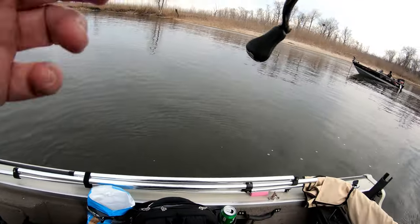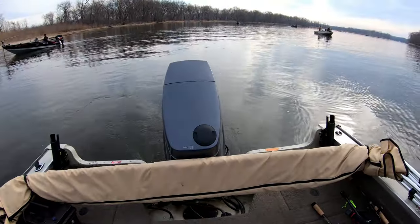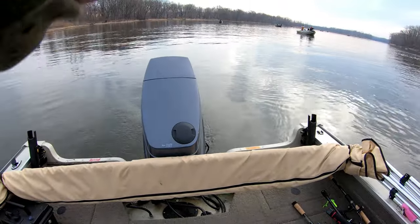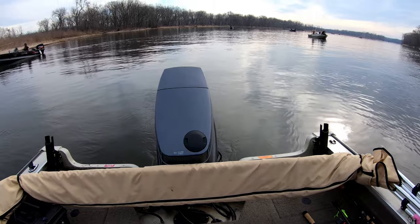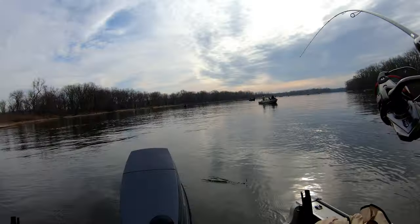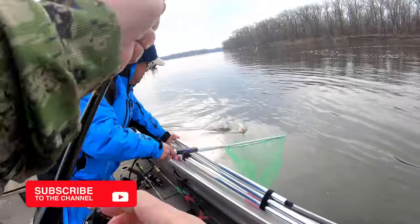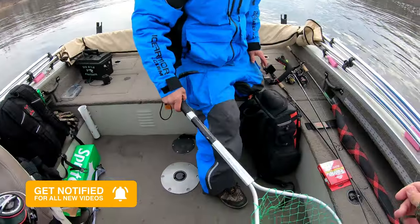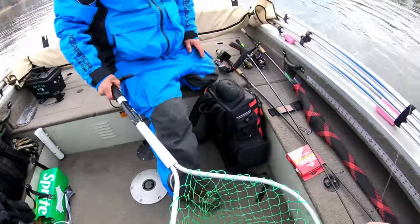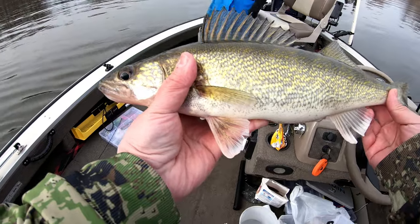Oh, there goes one. Yep, might be a keeper. Oh yeah, that's a nice one. Oh yeah, that's a good one. Nice — first walleye for you, right? Yeah, first one. Right on the pink. Look at that.